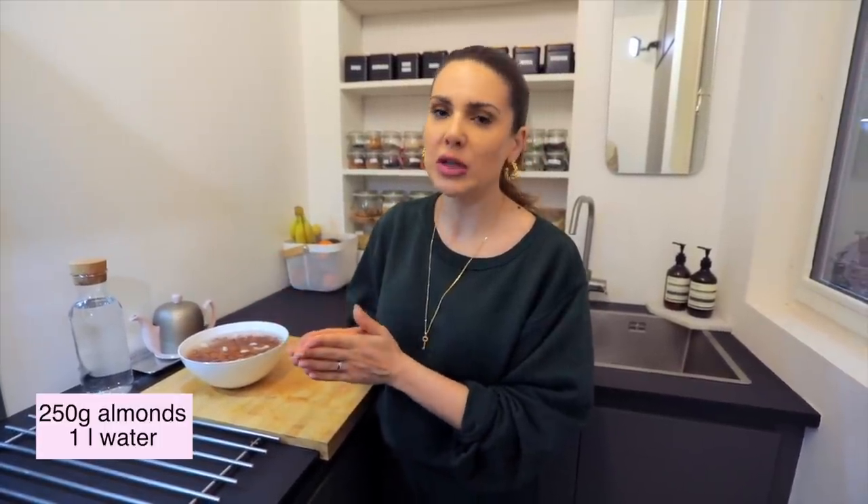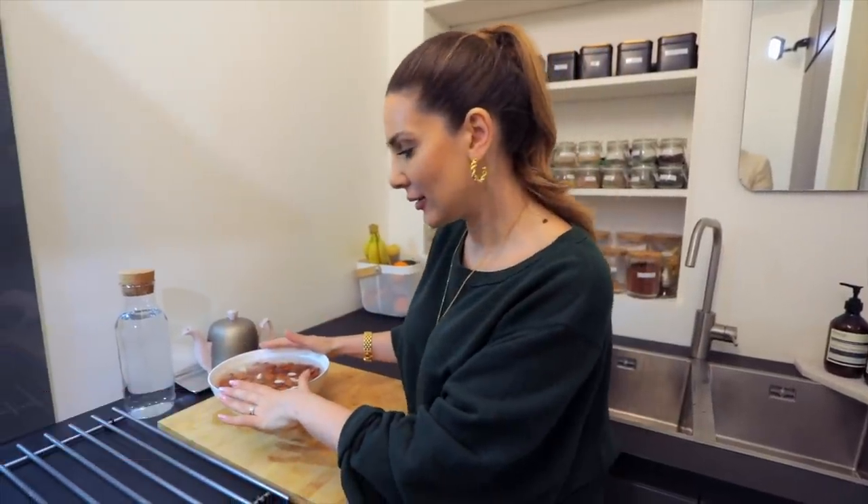To make almond milk you obviously need almonds. Normally you need 250 grams for one liter of water, but I like a very rich, very creamy almond milk so I use 300 or even 350 grams — that's what gives the milk its creaminess and richness. I have 300 grams of almonds here, soaked overnight for about 12 hours. You also need a date for sweetness, and a little bit of salt.